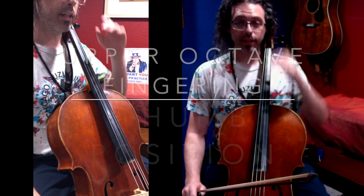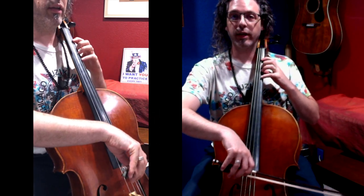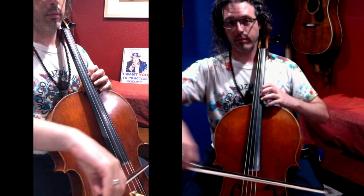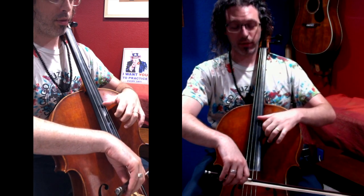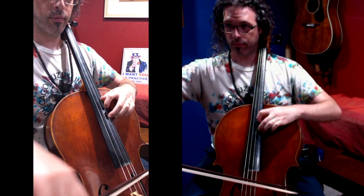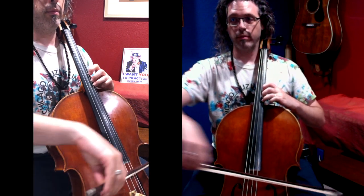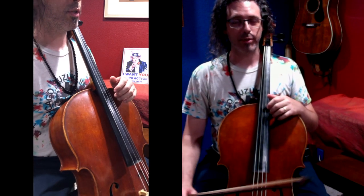One last alternative: you can play a fingering that gets you into thumb position on this scale very easily. Find the harmonic A with the thumb. So there's an alternative option for the third octave.